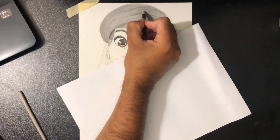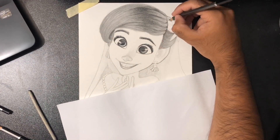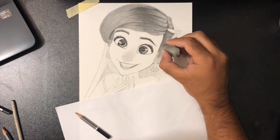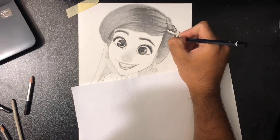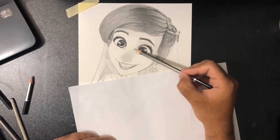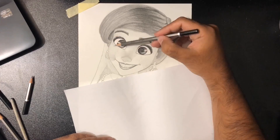For the hair, I'm using 4B and 2B pencils — 4B for the darkest areas and 2B for the lighter ones. I also used a Derwent electric eraser for the highlights, and as you can see I'm using the kneaded eraser as well.